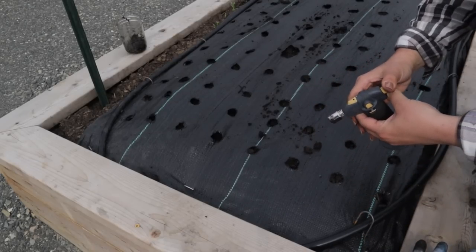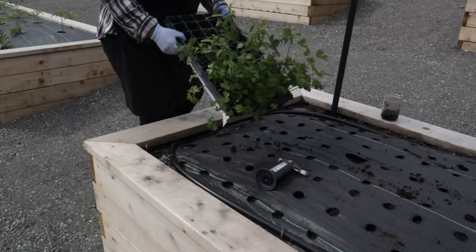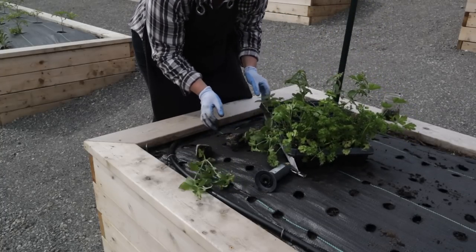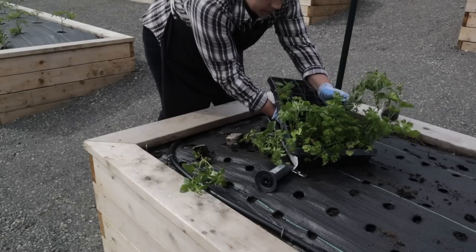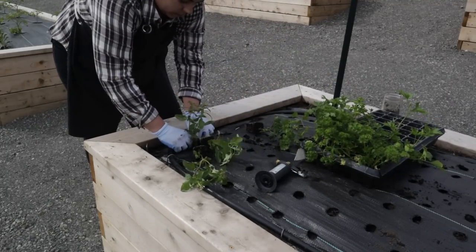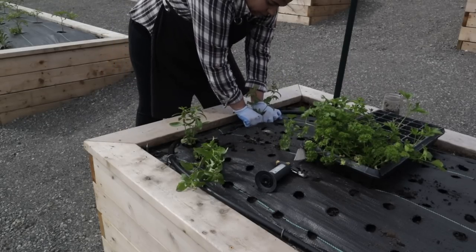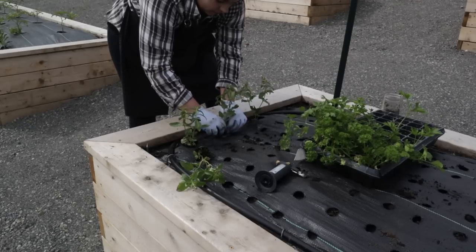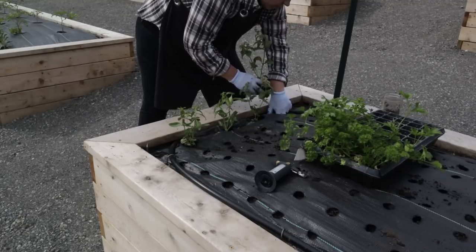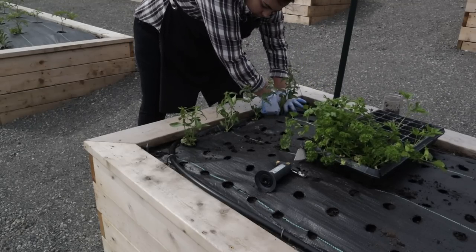This is a butane torch, and the reason I wasn't enjoying planting in the landscape fabric at first is because I didn't realize you could lock the flame on. There's a safety where you click a button down and push it in to light it — I thought I had to do that for every single hole. Then Josh showed me there's a lock to keep the flame on, and once I learned that, I've really been enjoying planting in this landscape fabric. I can already tell it's reducing the amount of weeding I'll need to do come heavy weed season.